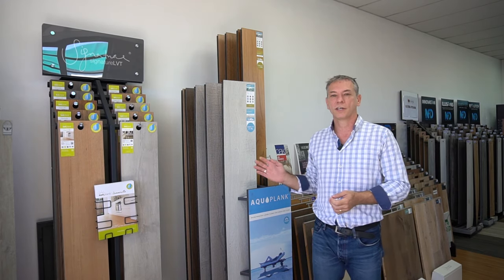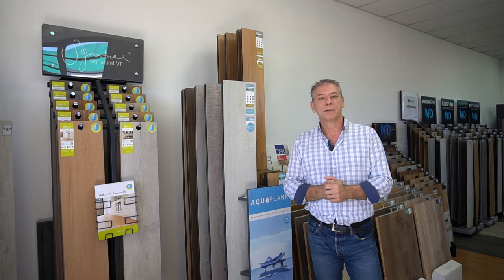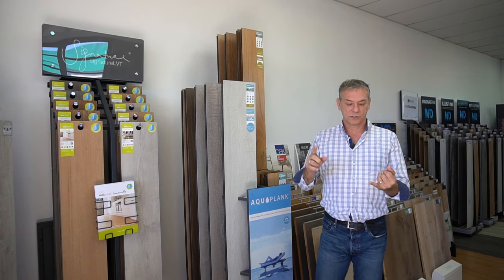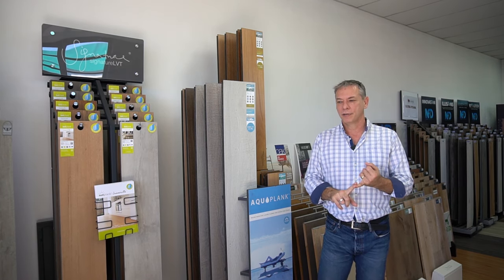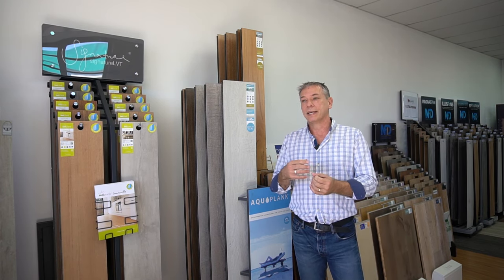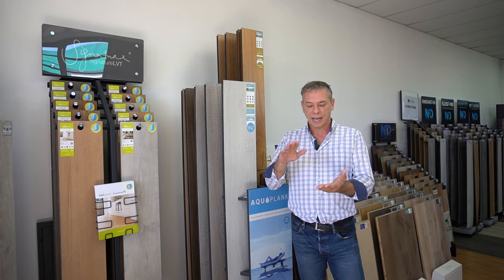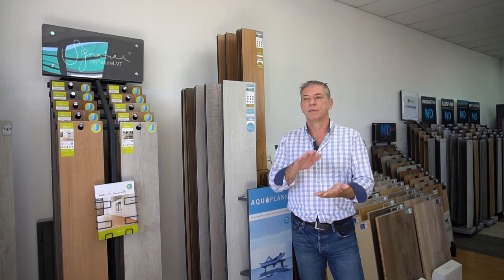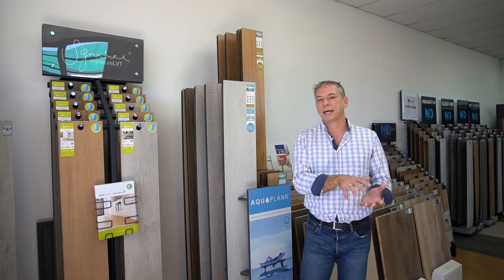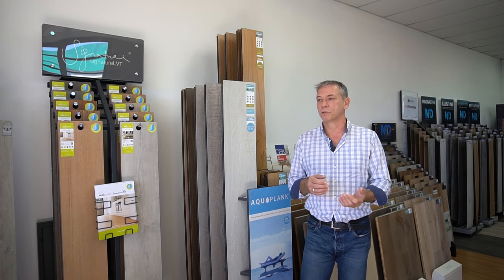The next product I want to discuss is the AquaPlank laminate flooring. Laminate has got an undeservedly bad rap over the years, mostly because when the product category first came out it was quality product made in Europe over top of a waterproof membrane. What happened is the product started to be made in markets like China, the quality dropped, and we started using a membrane that wasn't waterproof over new slabs, which caused a lot of water ingress into the product. So with early laminates there was hesitation for people putting them down because there was a bit of failure.